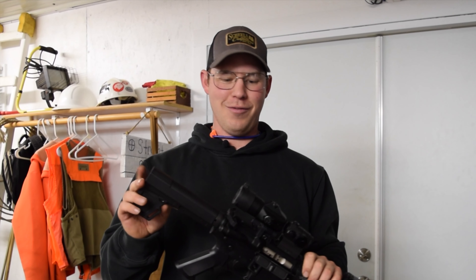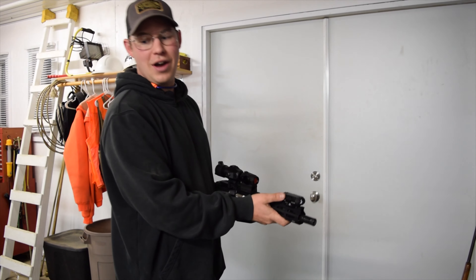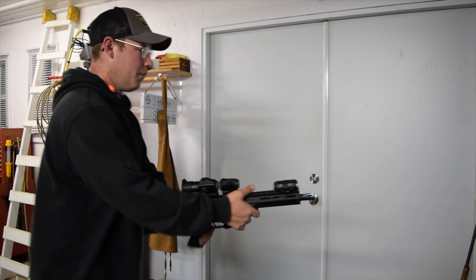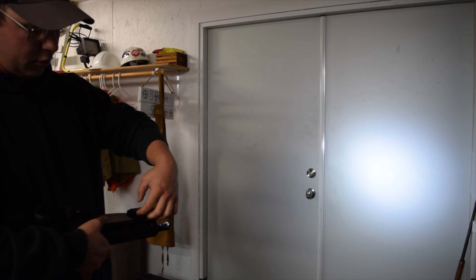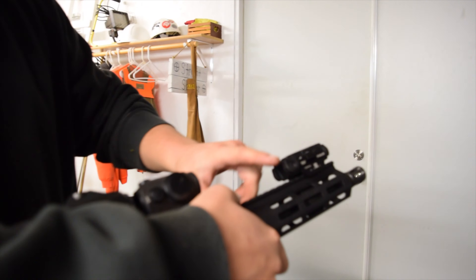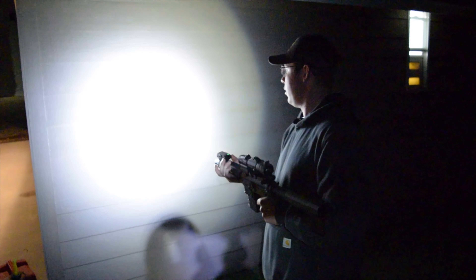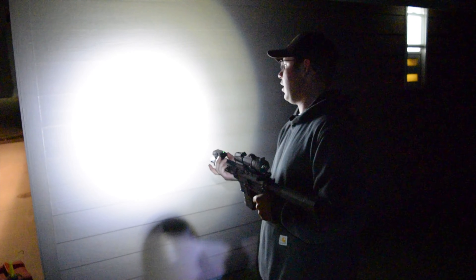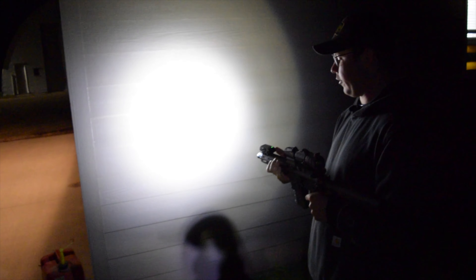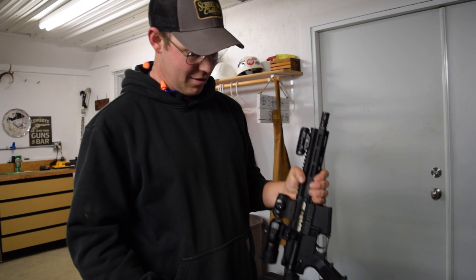I topped it with a Viridian — I forget the exact name — it's the X5L Gen 3 light and laser combo. It's got a light, a laser, and momentary on and stop. There are two push buttons on either side. It's got strobing laser, strobing light, just the light, just the laser, and a laser-light combo, which is what I like to leave it on. It's about a 300-lumen light — fun little gun, very compact.